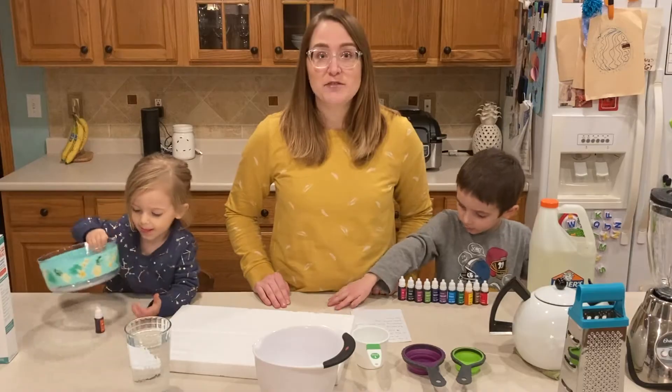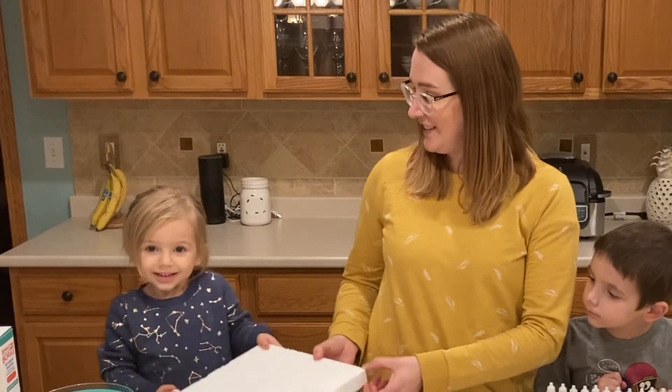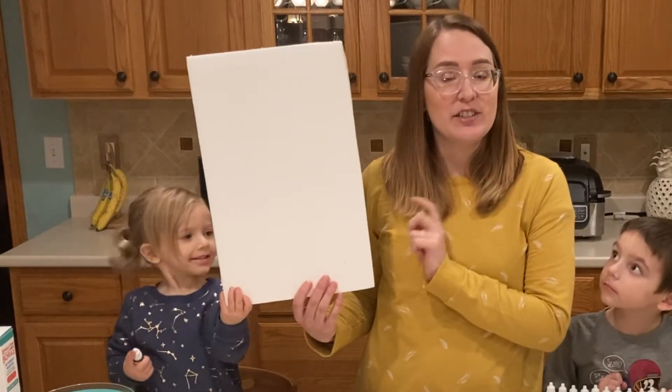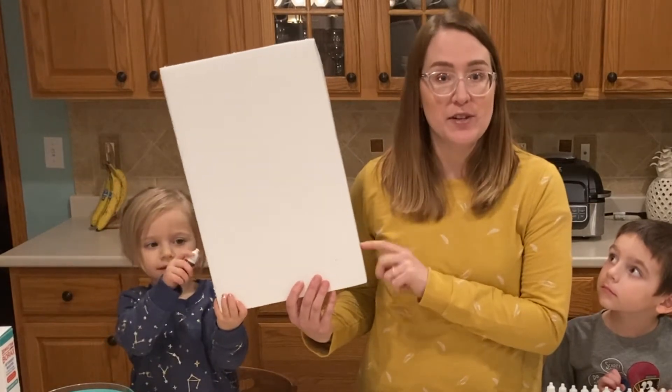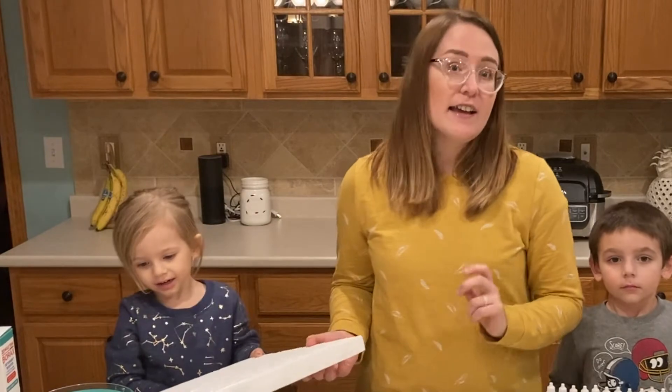Here's some things that you'll need to make floam. One thing that you're going to need that's kind of special is styrofoam. We actually had some box items that included styrofoam, so we're going to use those. But you can also use things like styrofoam cups, and those would work too.